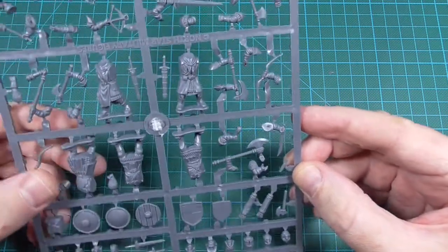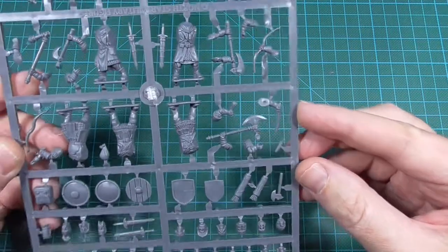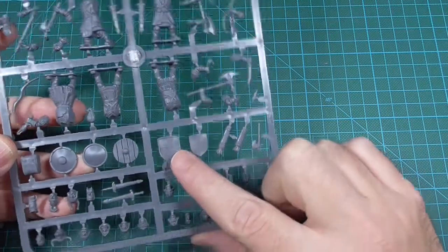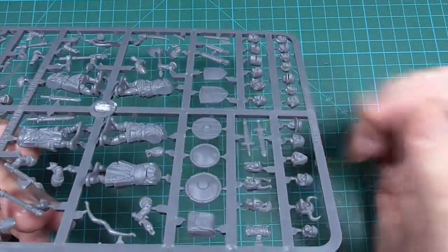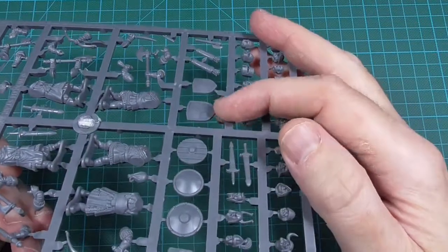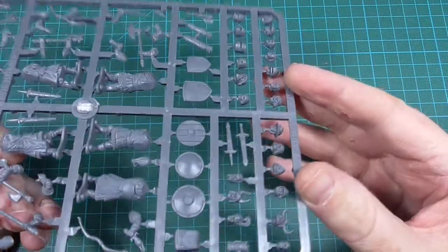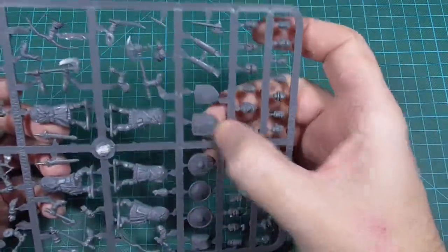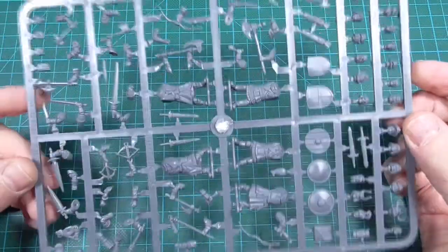I really like the Frostgrave stuff. The only thing that I've noticed so far that I don't like is this shield, because it has embossed details on it. It makes it easier for painting of course, but I prefer to do that by hand instead of having it embossed on the shield.